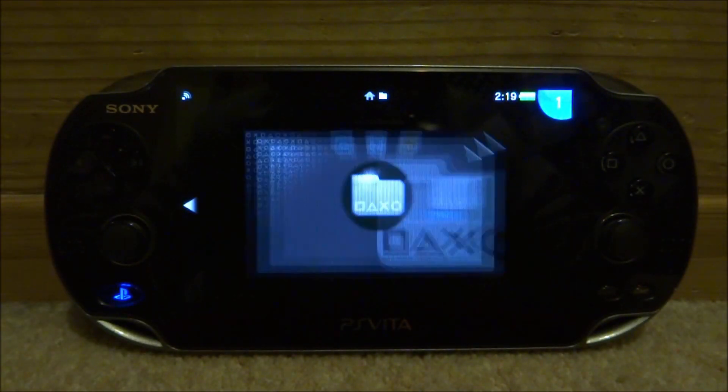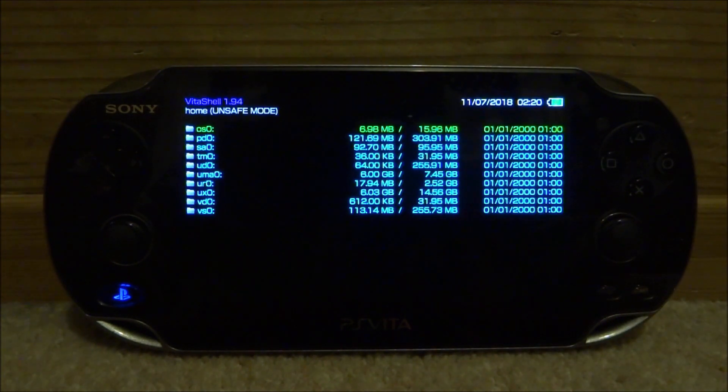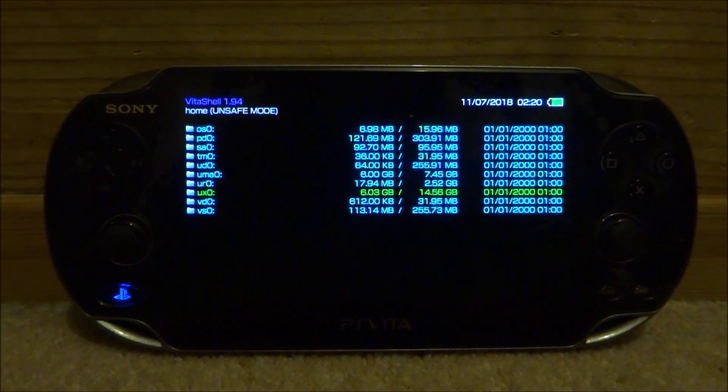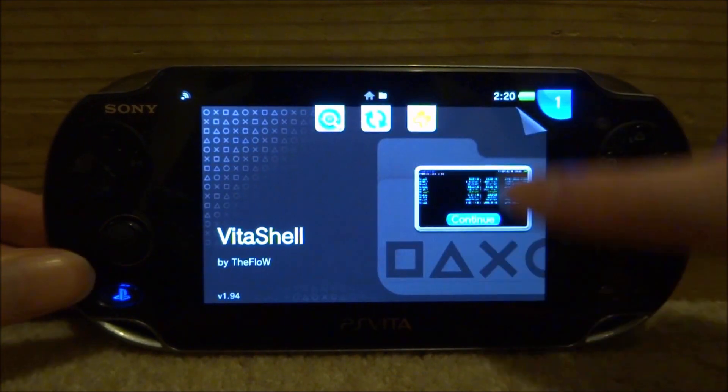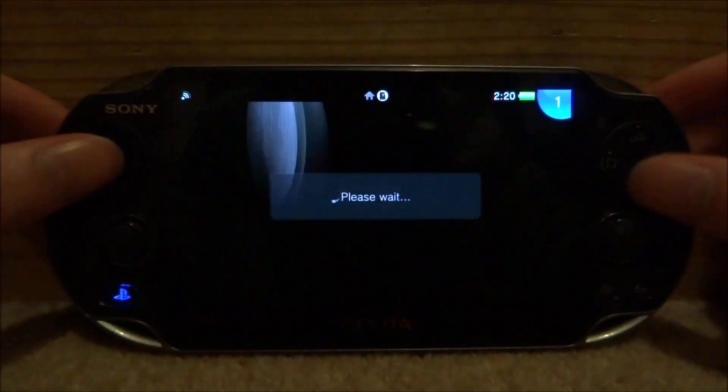Now open VitaShell and press Start. On UX0 it says 6GB out of 14.56GB, confirming the SD to Vita is now your main memory card. Because I left the files on UMA0 — my original PS Vita memory card — you can completely wipe that now if you want. The cool thing is you can swap over so easily with no corrupted files at all, without messing about or wasting time.